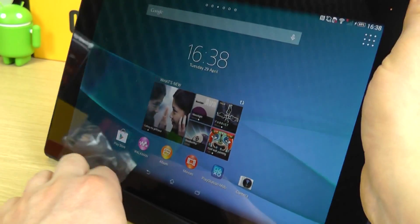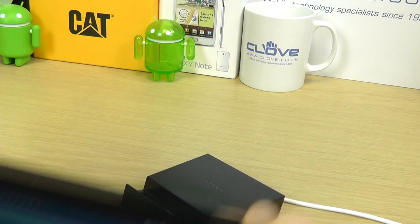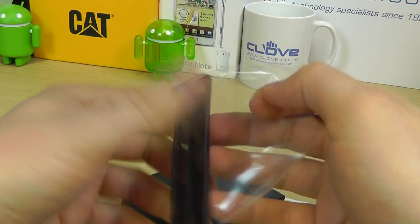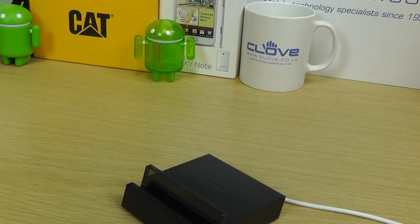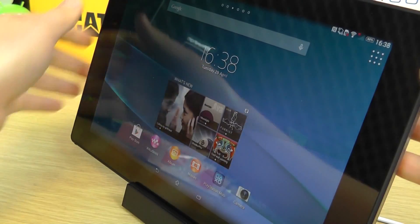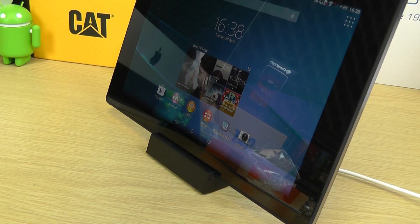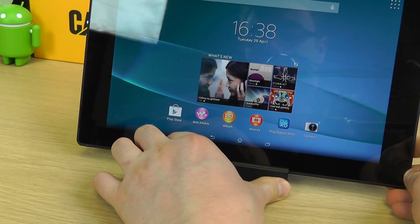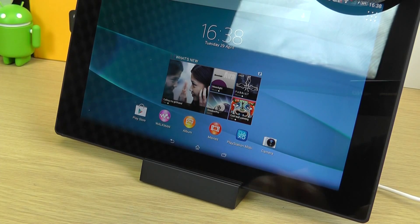That can then sit up at an ideal viewing angle. I haven't got the right adapter inserted there, so let's put that in — it sits in place like so, and sits up at the ideal viewing angle. The Z2 is quite a big device, but you get the idea of how that works. So that's the DK39 magnetic charging dock for the Sony Xperia Z2 tablet.